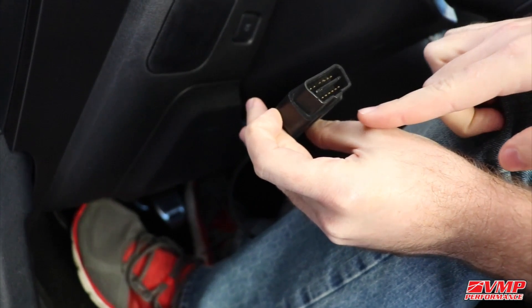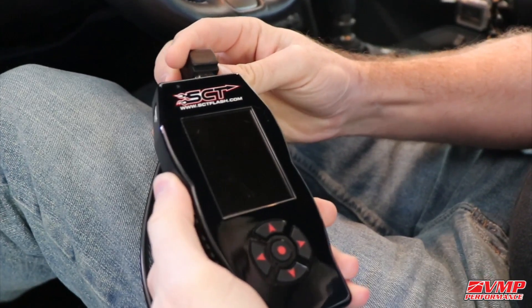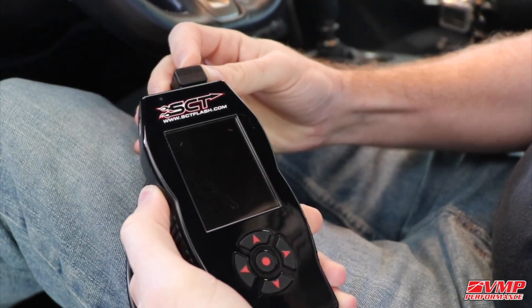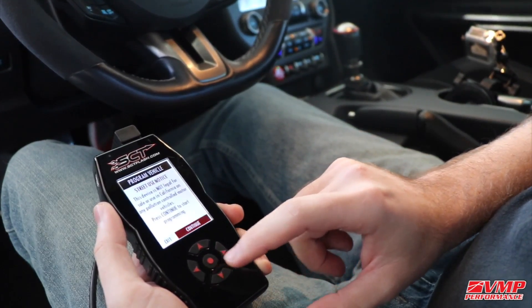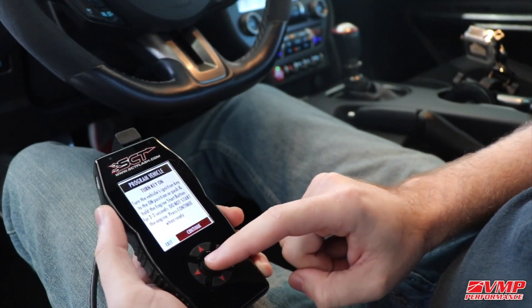After this process has finished, you will want to go over to your vehicle and plug into your OBD2 port. Plug in the device and you should see it power on. Next you will want to go to 'Program Vehicle' with the vehicle in the on position but not with the engine running.